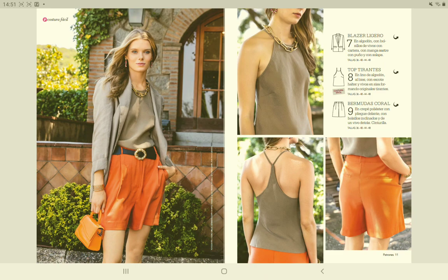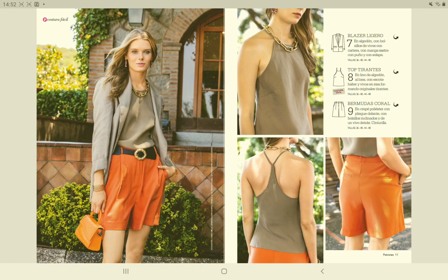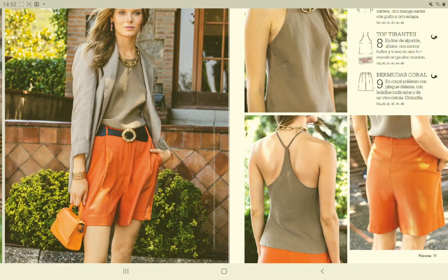Next we have a blazer, a bias cut top, and a pair of shorts. From all of these, I'll probably be most interested in the top. I really like the racer back on this top — it's quite nice. The top is made in cotton and is also cut on the bias.